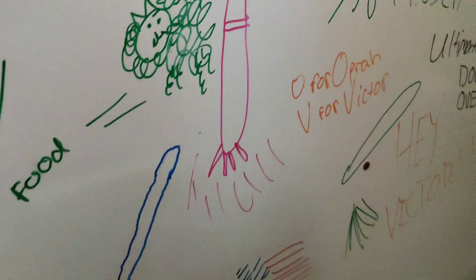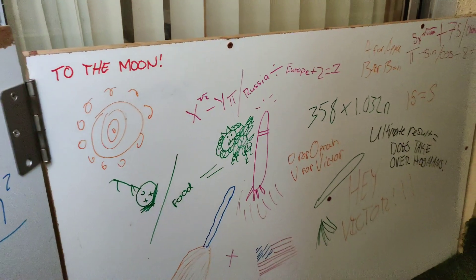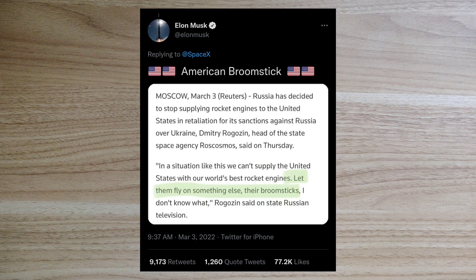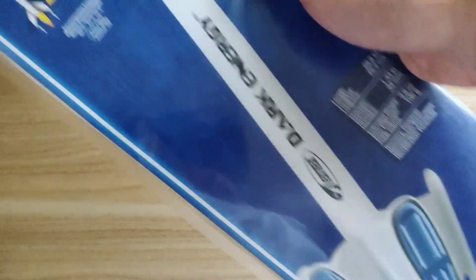You want to help get America back into space using broomsticks? Well, let's build it. We're going to build this using a little inspiration from Elon Musk. We'll start out with this model rocket kit.